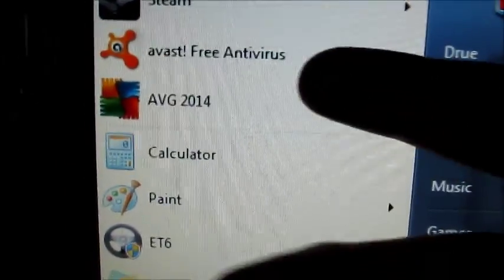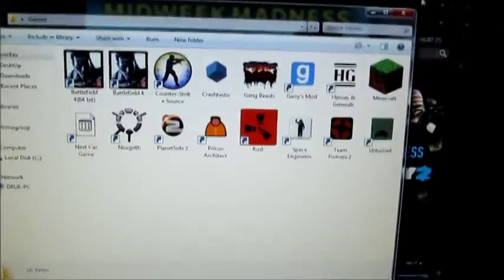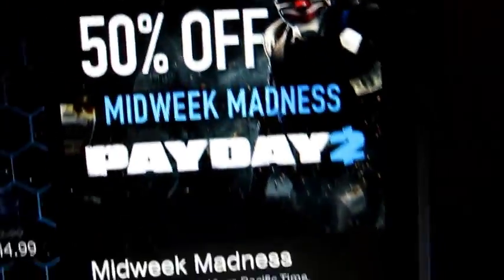For antivirus I have Avast Free and AVG Free. Here's a list of my games — I'm also looking at a game that's 50% off and might pick that up.